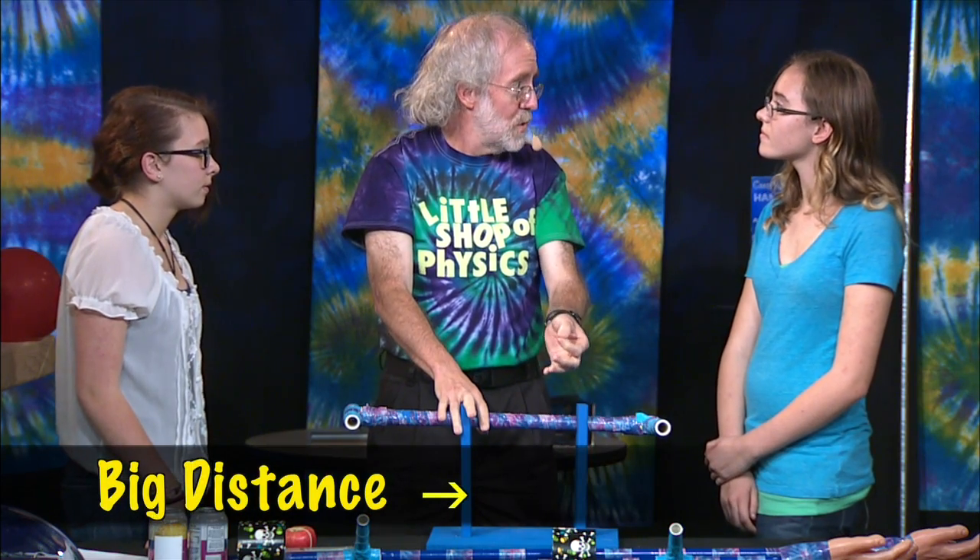Is it because of how far your hands are from the center? You're trying to leverage — you're further out from the center, and so when you're further out from the center, that gives you more torque.